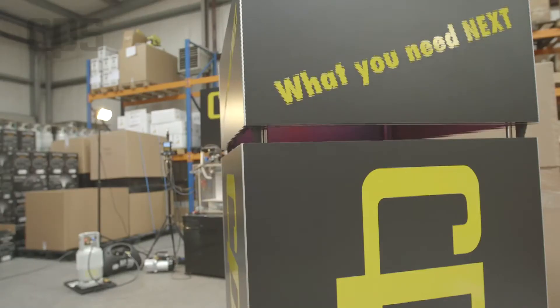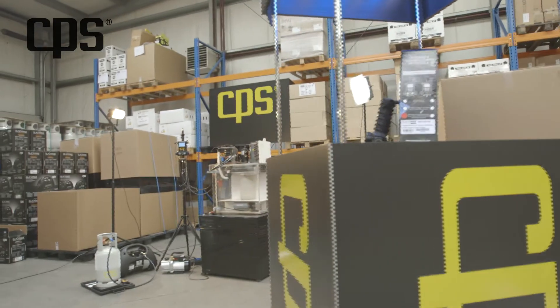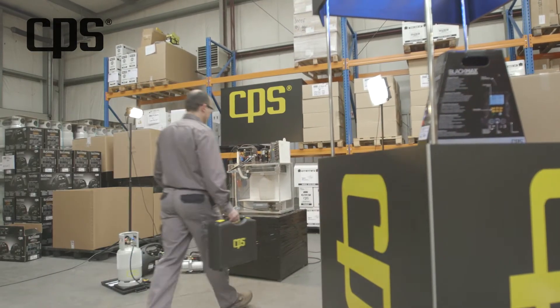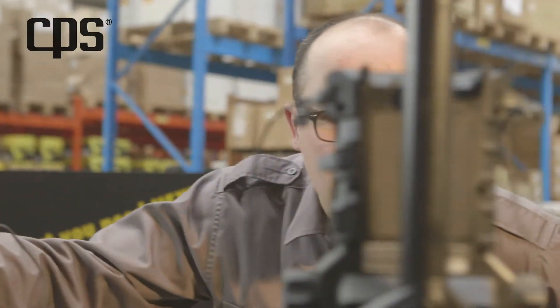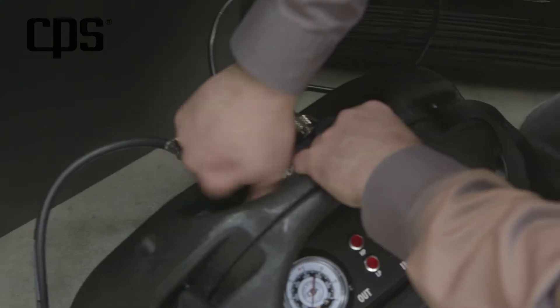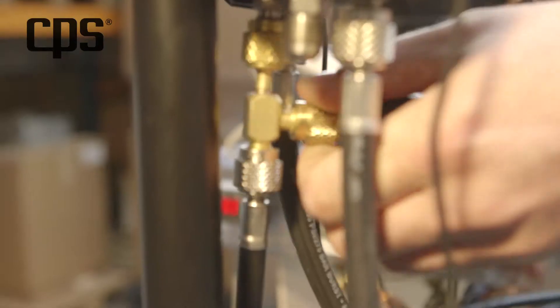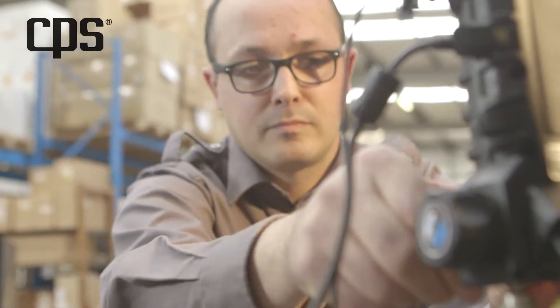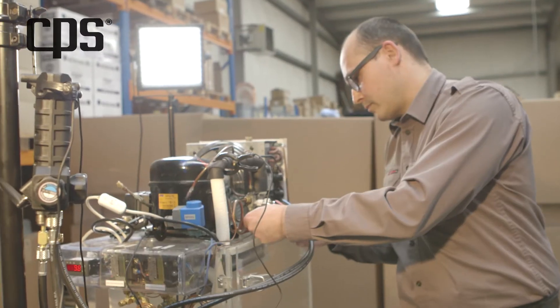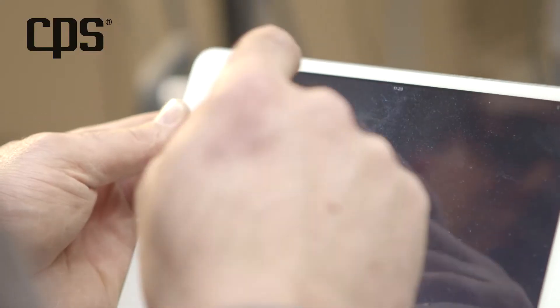At CPS we continually strive to make your life easier, and that's exactly what we've done with our improved digital manifold. Robert's here to execute a refrigerant registration and we'll show you how this is done in a CPS future-proof way. Due to a new European guideline where all registered data need to be saved permanently, our engineers started thinking of how to improve your digital manifold and came up with this extremely handy application.